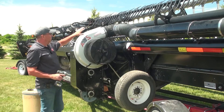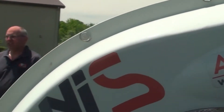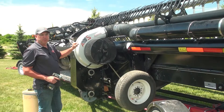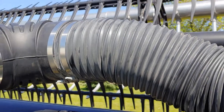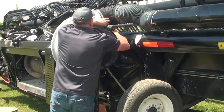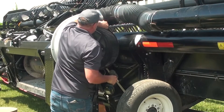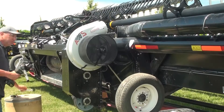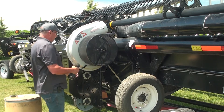Step one, we're going to want to separate the fan housing down the center seam here. There are 12 five-sixteenths bolts. First we need to remove the flex hose, or in this case the elbow, from the fan outlet. Then we're going to remove the 12 five-sixteenths bolts.